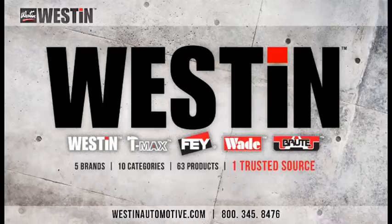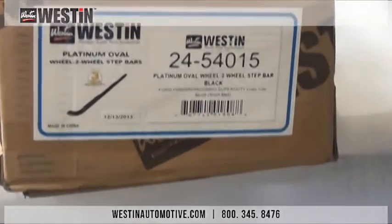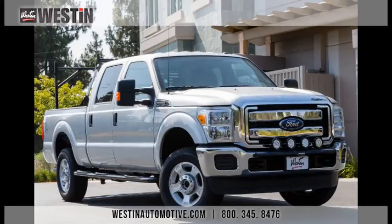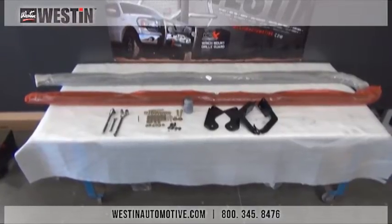Hello everybody and welcome to another Weston Automotive installation video. Today we'll be installing part number 24-54015, the platinum 4 inch oval wheel to wheel step bars on a 2015 Ford F-250 Super Duty. This part number will also fit 99 to 2014 vehicles as well. This install should take no more than an hour and requires no drilling.